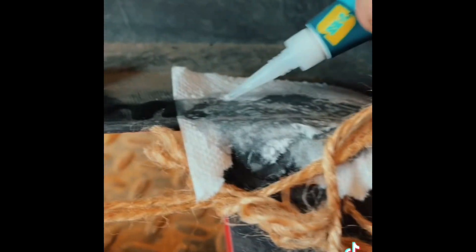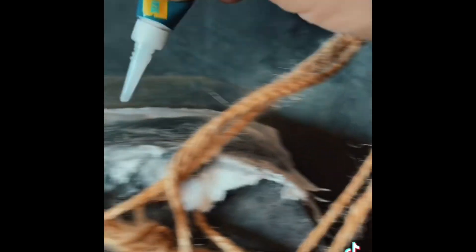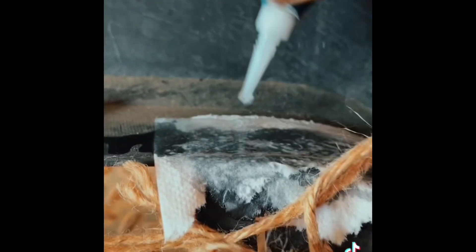And this could go here. Put a little more down here. A dab will do ya. Take a little thing and then put it right there.